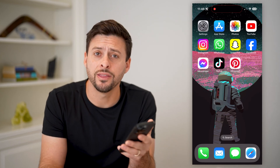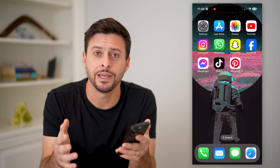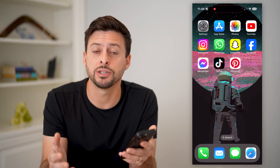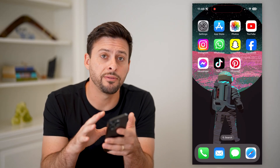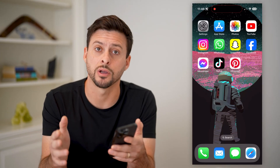Hey guys, Trevor here, and in this video I'm going to show you how to print from Pinterest. It's pretty quick and easy, so let's jump right in. I'm on my iPhone. You can do the same steps on Android or on a computer. Go to Pinterest.com.